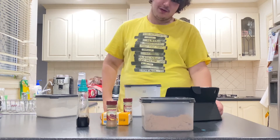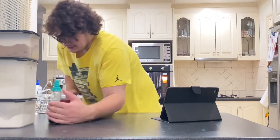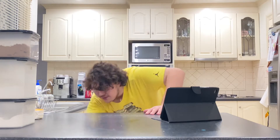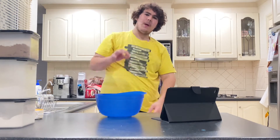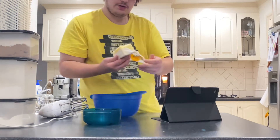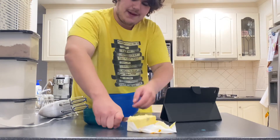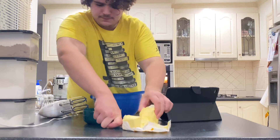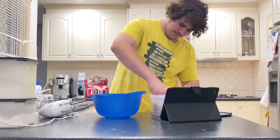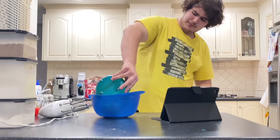First things first, we need to cream the butter and brown sugar until pale. We need about 150g of butter — it's 200 so we need to take 100 away and do it the old Italian way. We need half a cup of brown sugar, melted but not completely melted because it needs to be soft.